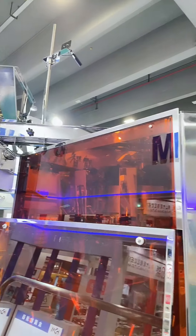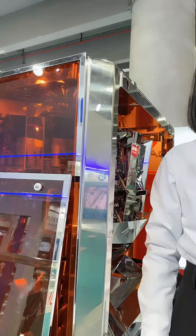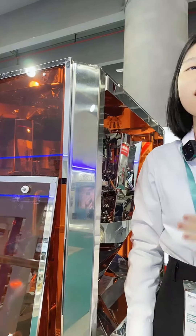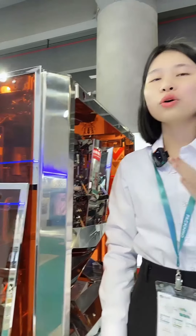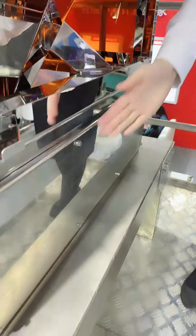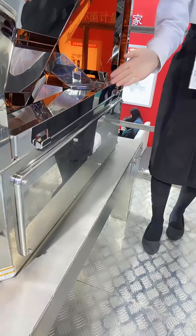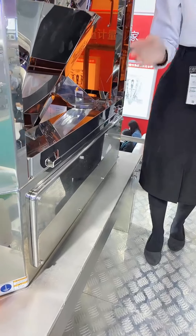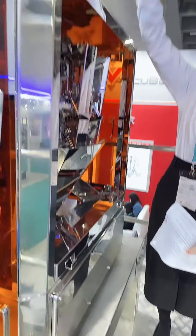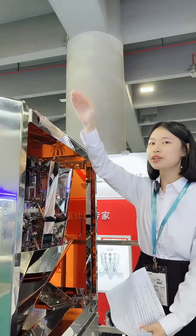When we handle the weight target from 5 grams to 15 grams, it must be at least 120 bags per minute. You can see this cabinet of this weigher — it is the smallest space with a small footprint. And the height of this weigher is just 1,300 millimeters.